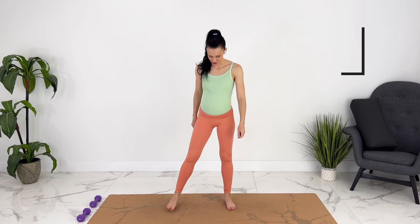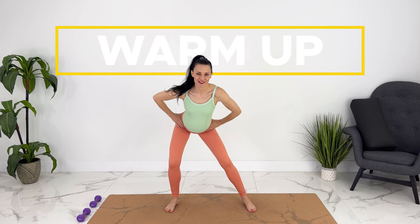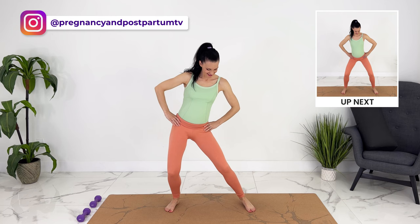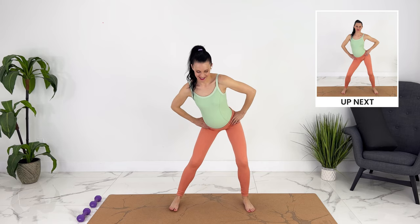Let's do a short warm-up and then I will start the timer. We can bring our feet wide apart, soft knees. We'll start with some hip circles, switching directions. Let's center our hips again and we'll do some pelvic tilts.